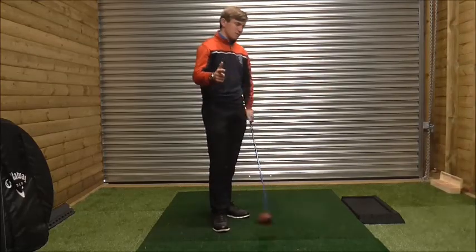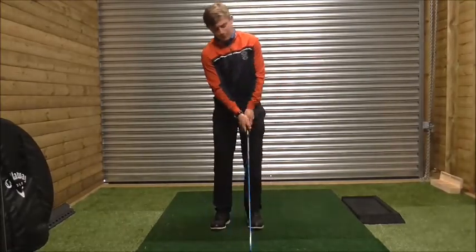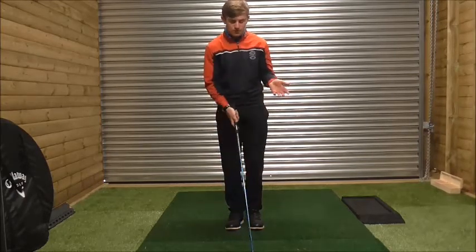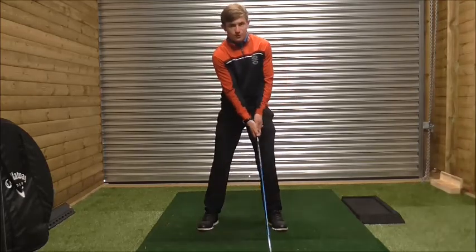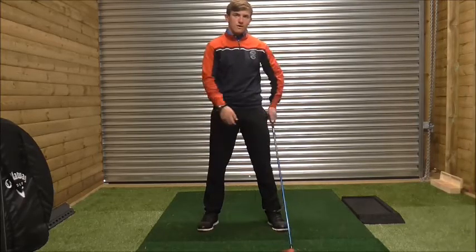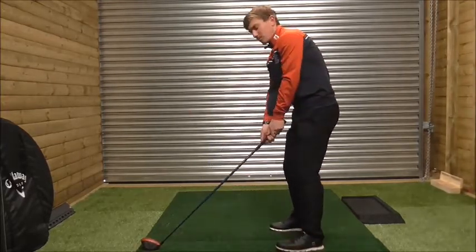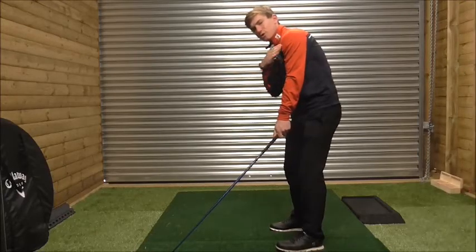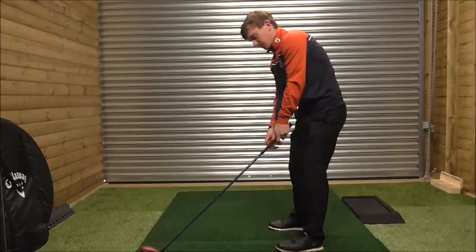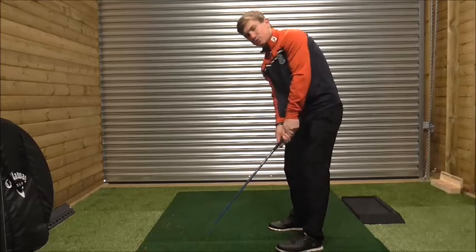What he was struggling with was hitting too far up on the golf ball. What people get into the habit of doing is moving the ball position too far off their front foot — almost off their left toe. But what this does is, if the ball is too far forward, look how my shoulders turn towards the left-hand side. If I move my ball further forward, my shoulders tilt to the left while my lower body stays where it is.